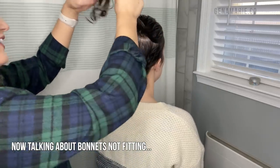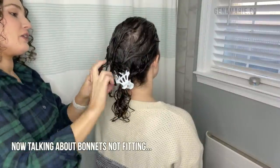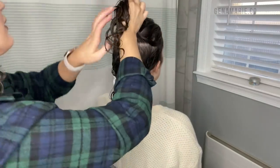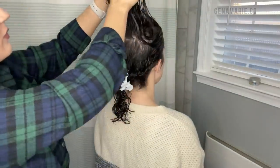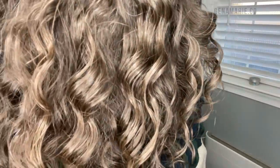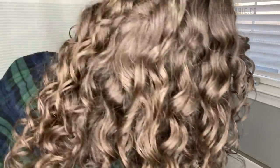We need to get you the right size bonnet — that's the problem. Your hair should stay up on top like a mushroom; it shouldn't be hanging down. Your hair should be plopped on top of your head like this, that's how I put it when I go to sleep. If the cap isn't tight enough to hold it up, that's the problem. You don't have to wear one as long as you're sleeping on a silk pillowcase. You don't have to wear a bonnet as long as you're sleeping on a silk pillowcase — just make sure you're using one.